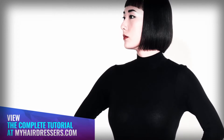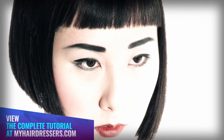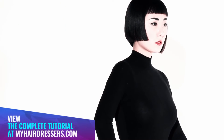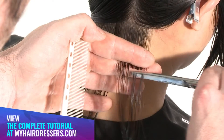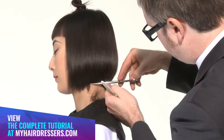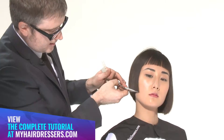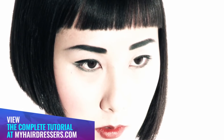MHD is pleased to welcome Mazzella and Palmer demonstrating an asymmetric triangular graduation with an over-under fringe, featuring pointers on sectioning guides, elevation, perimeter outlines, scissor over comb techniques, over direction, and cutting from short to long. The final result: a celebration of asymmetry — triangular graduation with a fringe reveal option.